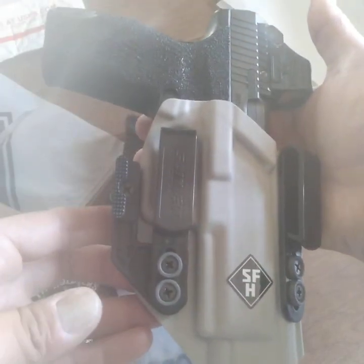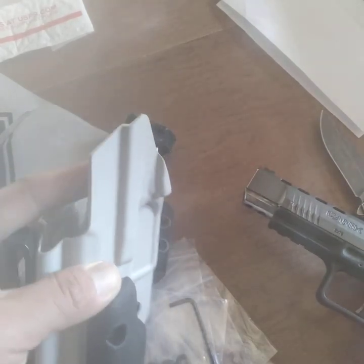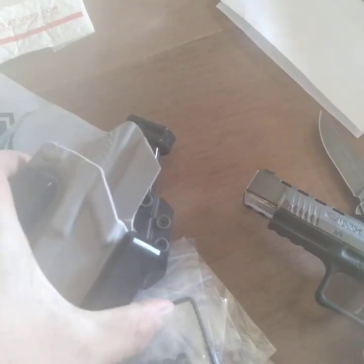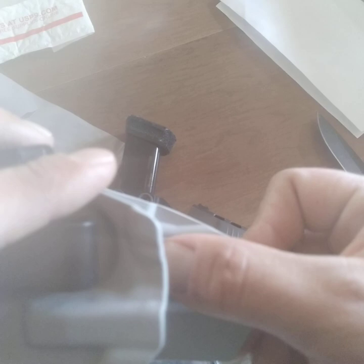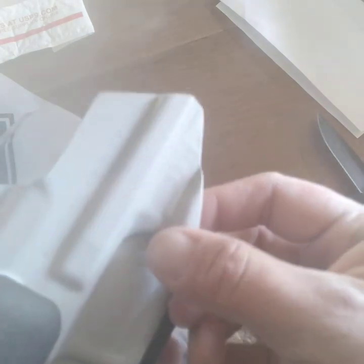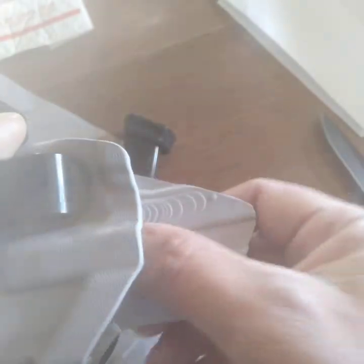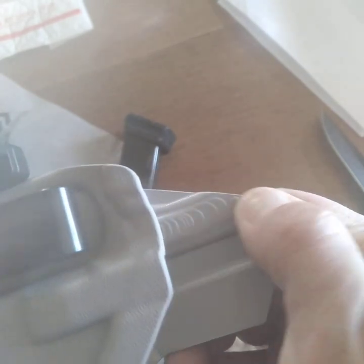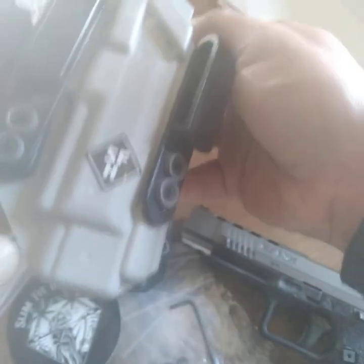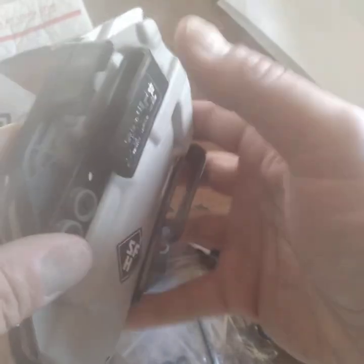So there you have it — unboxing of the Slim Fit Ultra Guard appendix inside the waistband. This one I got with a mid-level sweat guard. I notice there's a little bit of texture in there — I don't know if that's from part of the manufacturing process — but all in all it looks very nice.